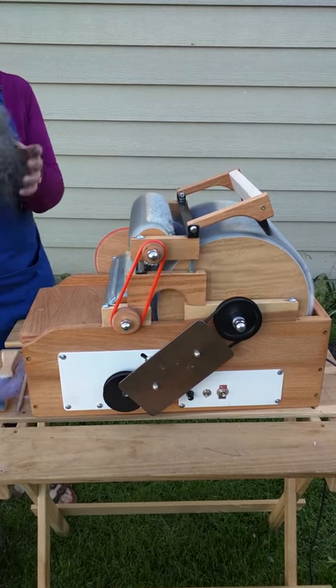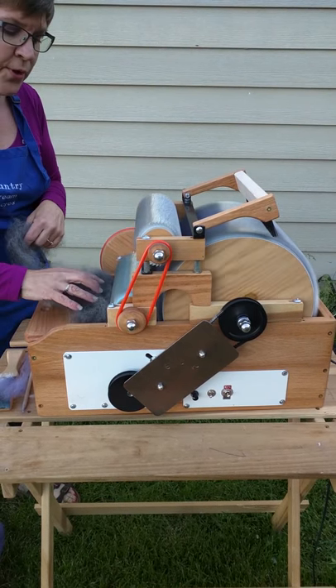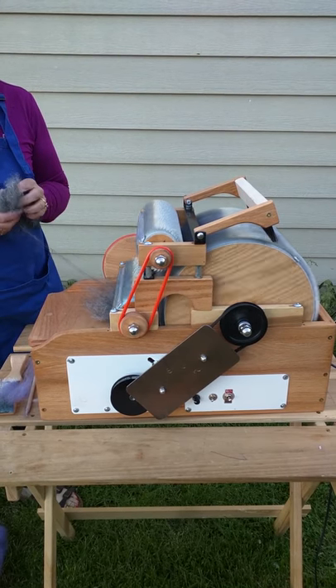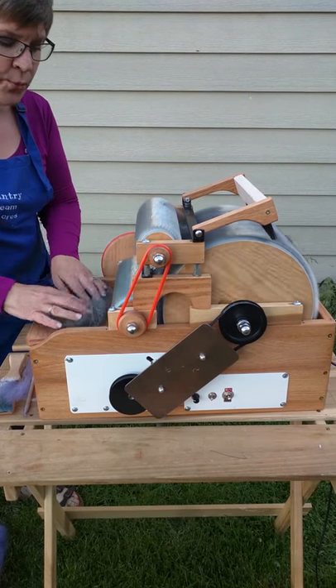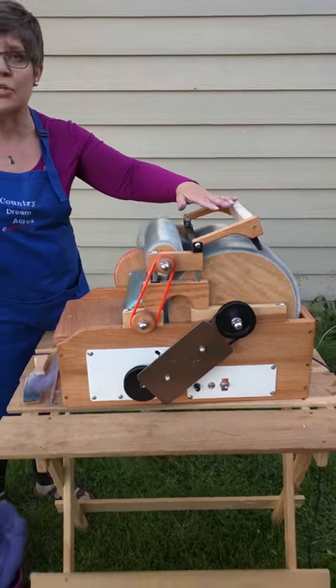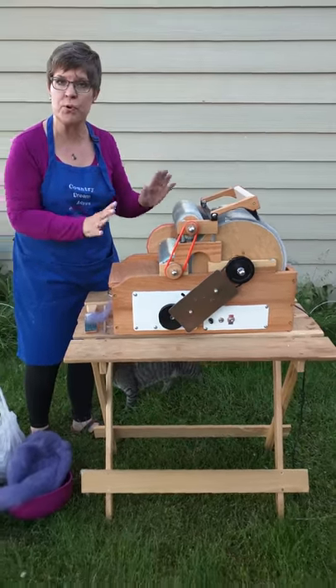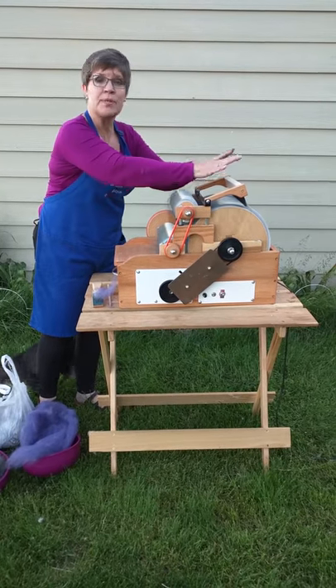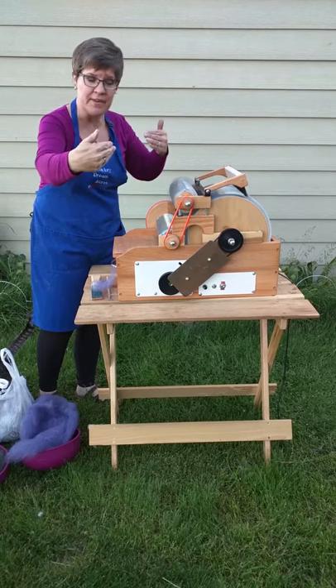How about a little bit of alpaca — this beautiful alpaca. It handles long wools and short wools. It's got 120 teeth per inch on that main drum carder, which is perfect for all of your beautiful long wools. And it's got a brush — that's what's helping keep that bat packed down and even.